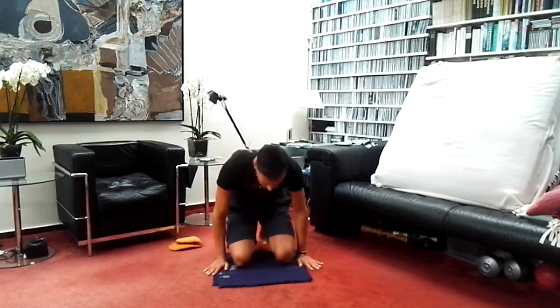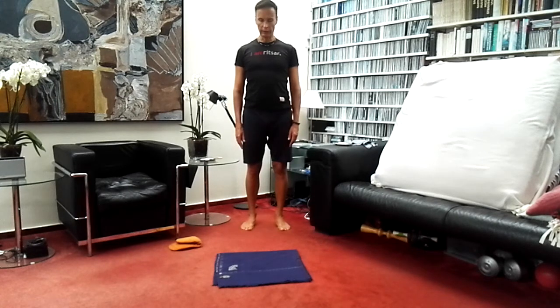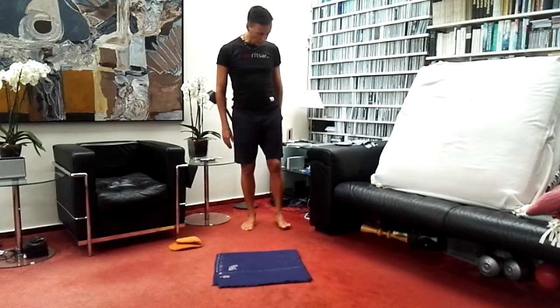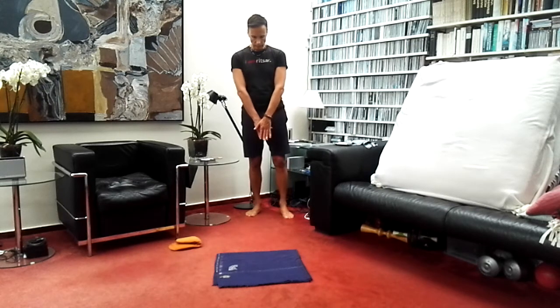Then slowly come into a standing position, feet shoulder width apart and parallel, arms relaxed to the side of the body. Close the eyes for a few seconds and be aware of the sensations of your body. Then slowly open your eyes. We're going to do another practice that is really good for lung capacity — that's really important at this time where people have had a lot of problems because of the pandemic with their breathing.